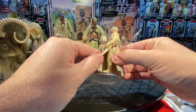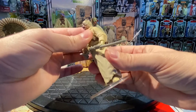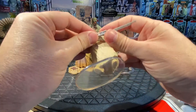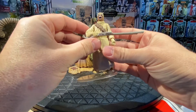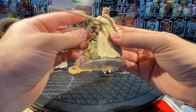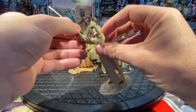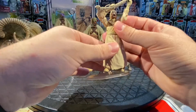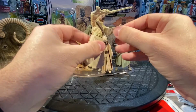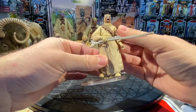Articulation on this figure: he does have a skirt with a slit so you can move the legs somewhat, though it's limited due to the thick long plastic. He turns at the waist, has a swivel at the elbow so you can straighten his arm out, you can pose him with the rifle, do the victory chant pose if you want, and you can turn at the wrists as well.